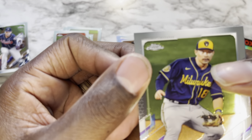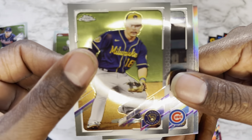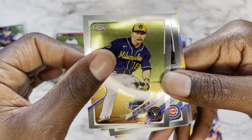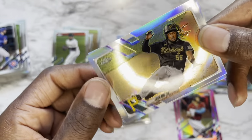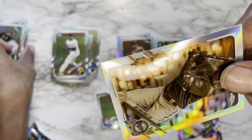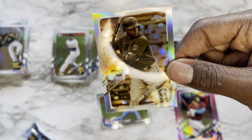Pack fifteen: Keston Hiura from the Brewers — I don't know how to pronounce that name — Kyle Schwarber again, Josh Bell again, and finishing it off with Nelson Cruz, former Ranger who ruined the World Series for us, but hey, whatever.